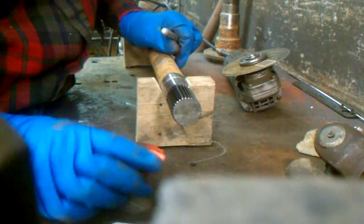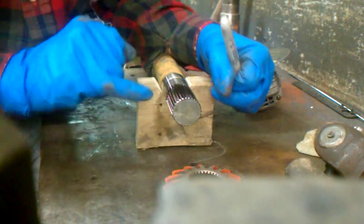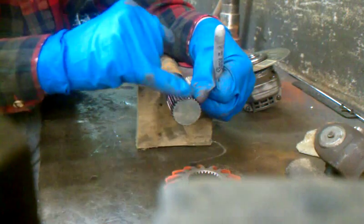By taking a Sharpie and marking up all the splines really good — of course, this one fits already, but that's how some demonstrations go — you take your gear and then you beat it on and beat it off. If you can only get an eighth inch, you'll see pretty quick somewhere a little shiny spots, and you go, that's where it's rubbing.